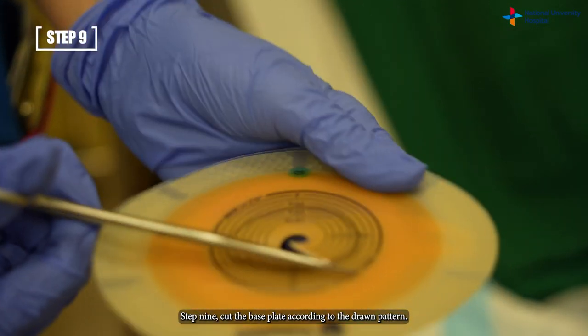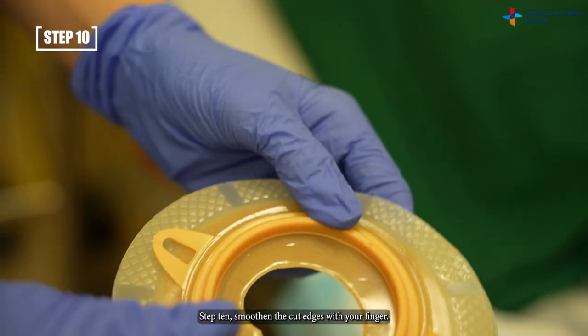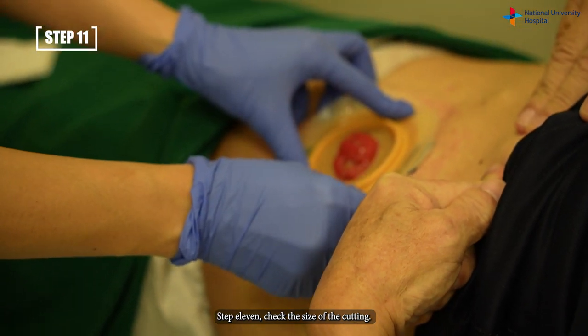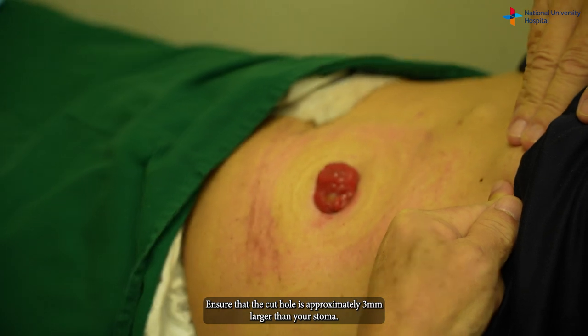Step nine: cut the base plate according to the drawn pattern. Step ten: smoothen the cut edges with your finger. Step eleven: check the size of the cutting. Ensure that the cut hole is approximately 3mm larger than your stoma.